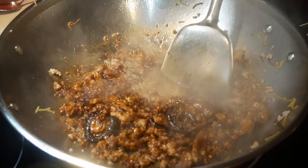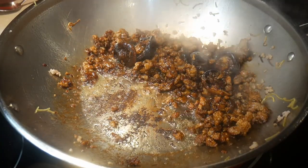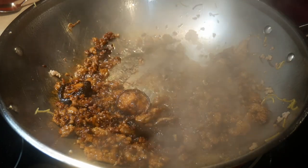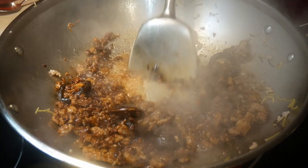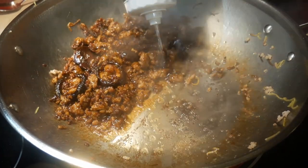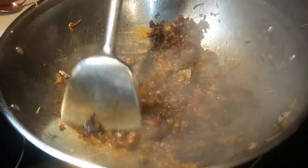Next I want to demonstrate what happens when food sticks and burns to the bottom of the wok, and what to do about it. Here is a pork and mushroom dish — you'll notice some food particles have burned to the bottom of the wok. What I do is use a water bottle and squeeze a small amount of water directly onto that spot, then use the wok spatula to scrape it off. It works very well. I call this the spot cleaning method, because you clean right at the spot where the burnt particles are located.